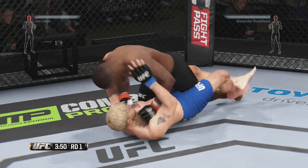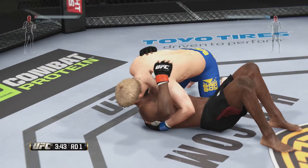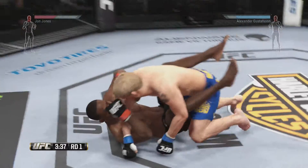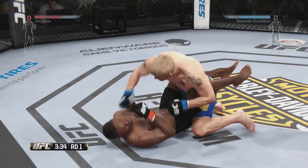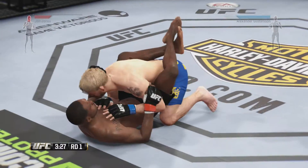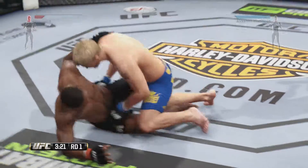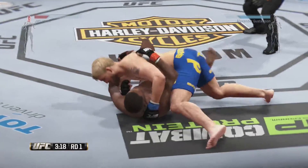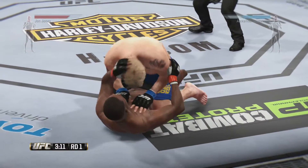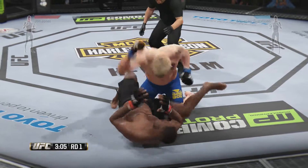Jones gets caught with that left — see if he looks for a knee. Nice shot. Hits the reversal and right into side control. Look at this — back to his feet. Good ground and pound by Gustafson. Hammer fist. Hammer fist again. He moves from full guard to half guard now. Gustafson goes into side control. In the half guard — Jones is bleeding here. And that's a huge ground attack.